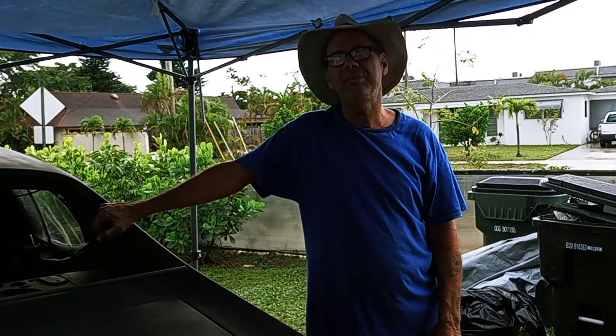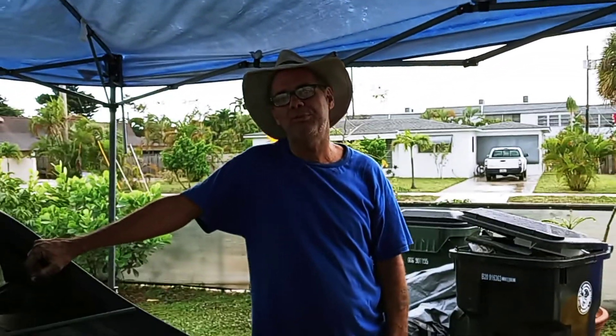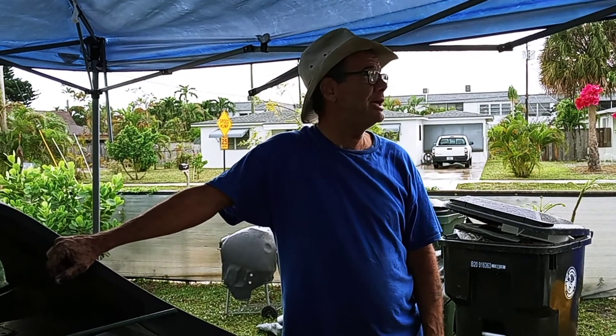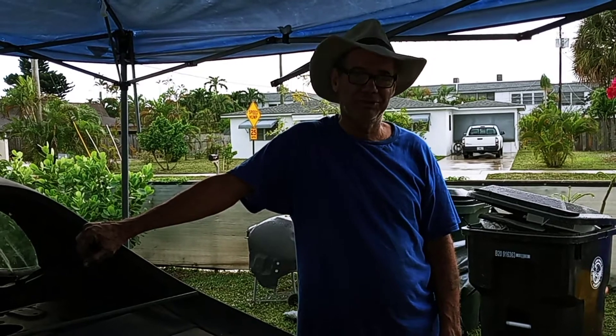To all my friends, family and followers, I say to you: buenos quesadillas from Lake Worth, Florida — the land of the rain. It did rain a little bit on Saturday.